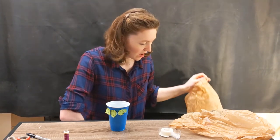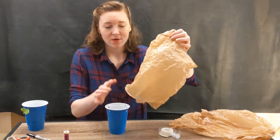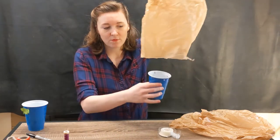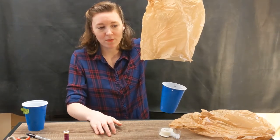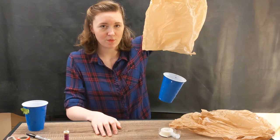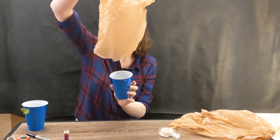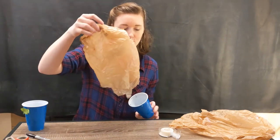I went ahead and made something with all of these materials. I made a parachute for my cup. You can see that I cut the handles off my bag, poked some holes in my cup, and then attached some string from the cup to the bag. Poking the holes is pretty tricky so you might need your parent's help to do that part. Now if I start this from up high the parachute will catch the wind and it'll fall a little slowly.